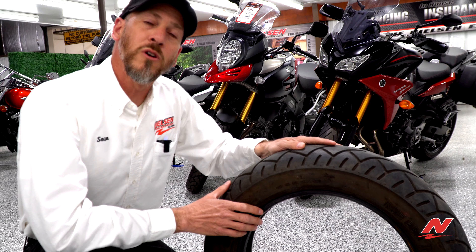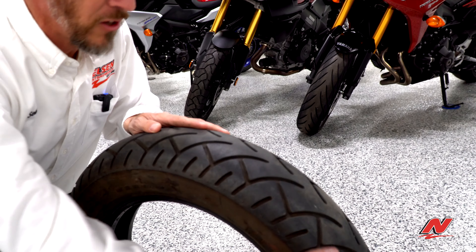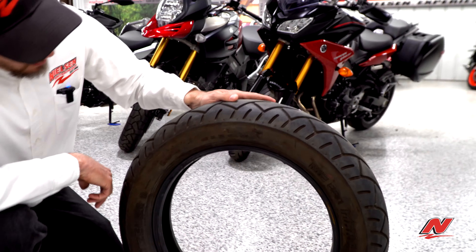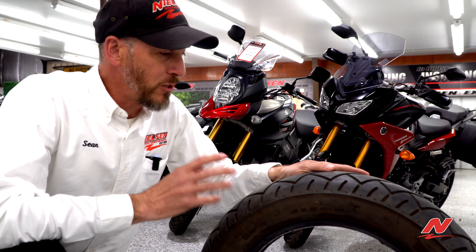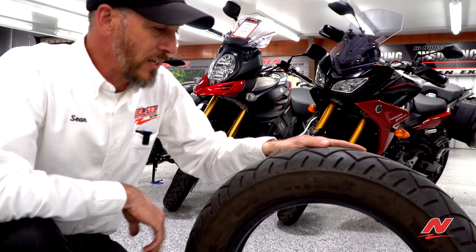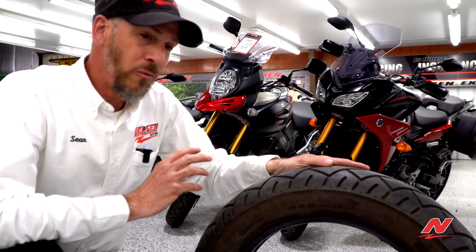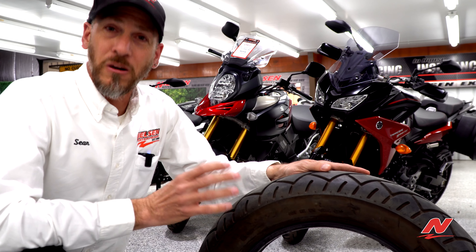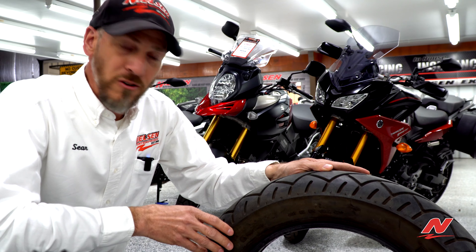So you may be looking at this one wondering, well, what's wrong with that tire? It's got plenty of tread. I don't feel any cupping or scalloping. I don't see any dry rot on it. Well, age can be a factor in motorcycle tires as well — much more than car tires. Many manufacturers suggest about five years as an age limit. What happens when tires get older is the rubber oxidizes, it becomes harder, and doesn't get as good a grip on the road as it would when new.